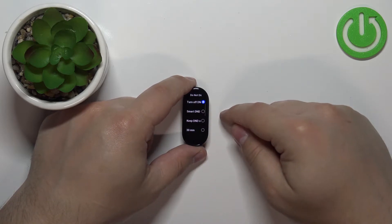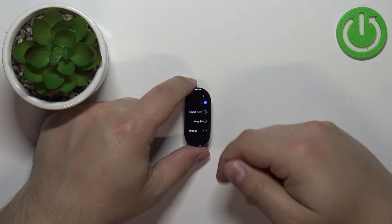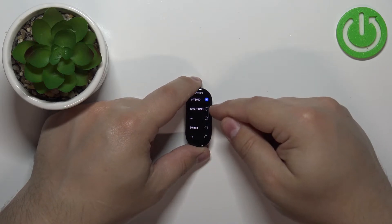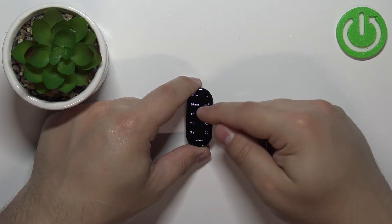Tap on it and here we can enable or disable the Do Not Disturb mode. To enable the mode we can tap on one of the options like Smart DND, Keep DND On, and we also have different durations right here we can select.